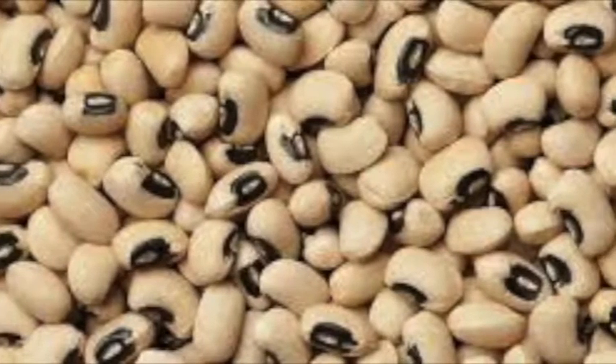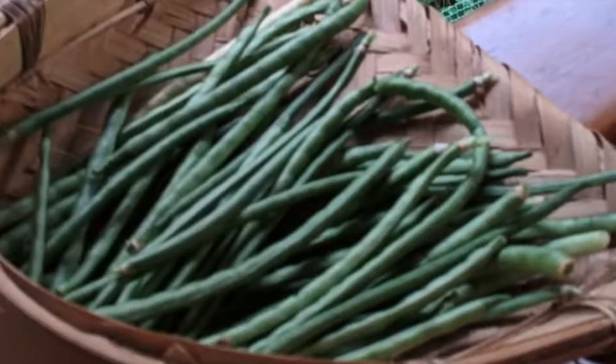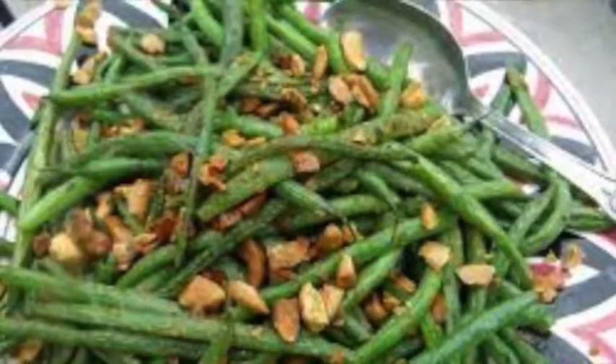The grains can be stored in a container, and whenever required they have to be soaked first before you boil them. I prefer growing cowpeas and harvesting the green pods when they are tender and using them as a vegetable.